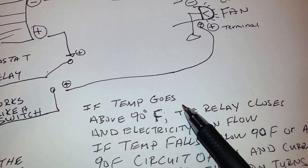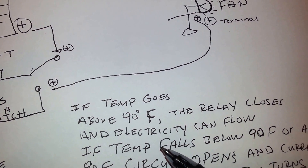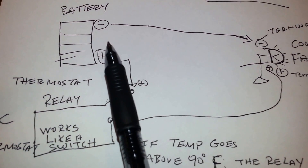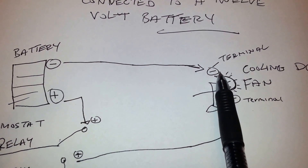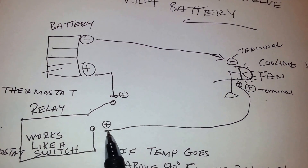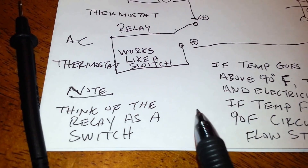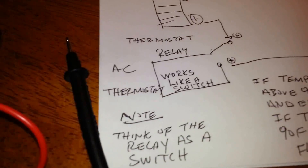If the temperature goes above 90 degrees Fahrenheit, the relay closes and electricity can flow. If the temperature falls to or below 90 degrees Fahrenheit, the circuit opens and current stops, and the fan turns off. In my wiring diagram, the negative terminal of the battery is connected directly to the negative terminal of the fan. The positive terminal of the battery goes to one terminal on the relay switch, and the other terminal of the relay switch goes back to the fan — so think of the relay switch as just a regular inline switch.